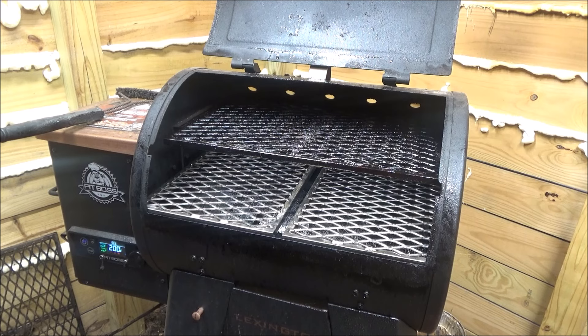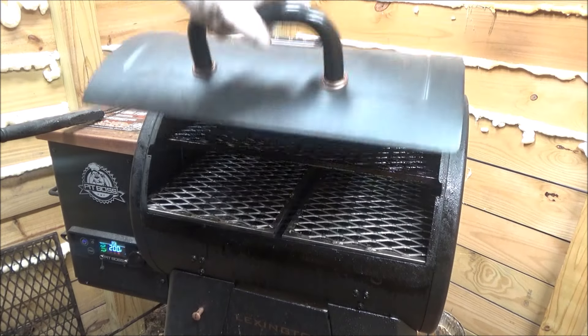But a true pit master ain't afraid to modify his barbecue pit. I spend thousands of dollars on new pits and I'm not afraid to chop holes in them, put new racks on them, drill a hole here and drill a hole there. That's what a pit master does, folks.